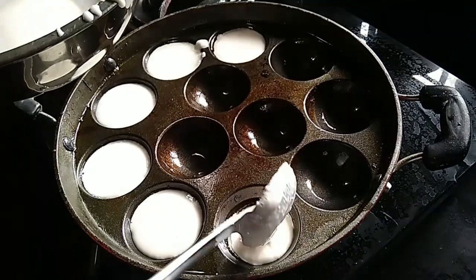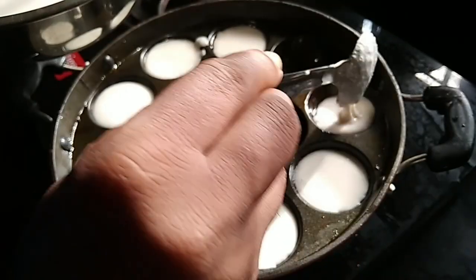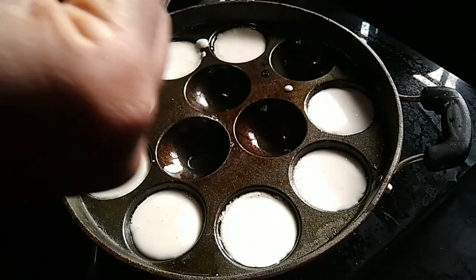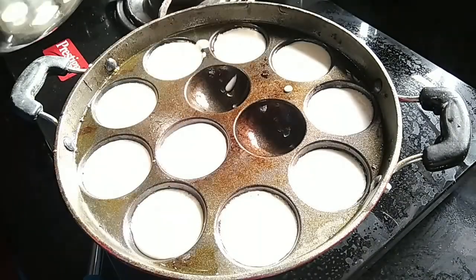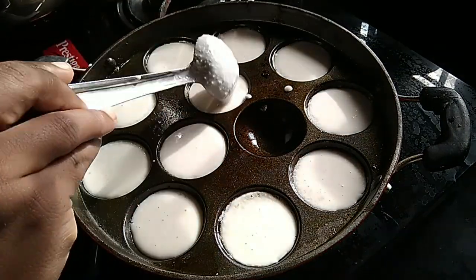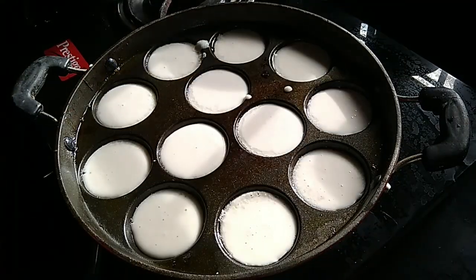Let's put the holes in the middle. Just mix it up.